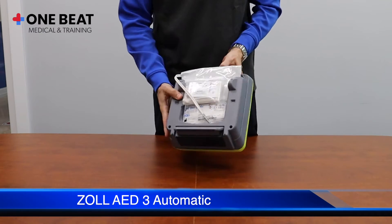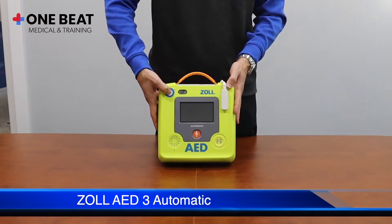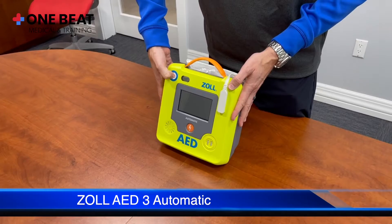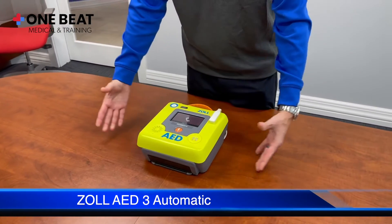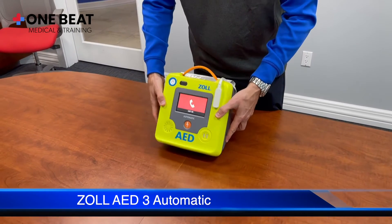The setup is now complete. Now let's see how to use the unit in case of emergency. To turn on, press the power button. This AED has a built-in feature that allows it to be placed standing up for easy access.